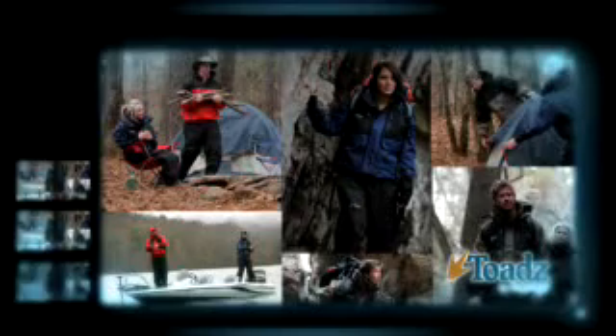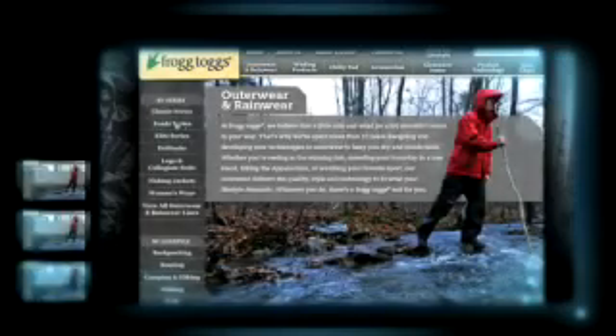Frogtog's new line of Toads rain gear offers the perfect protection from the elements for the outdoor enthusiast. Constructed with the all-new ultra-double and lightweight toad skins, you'll stay dry no matter what Mother Nature brings.